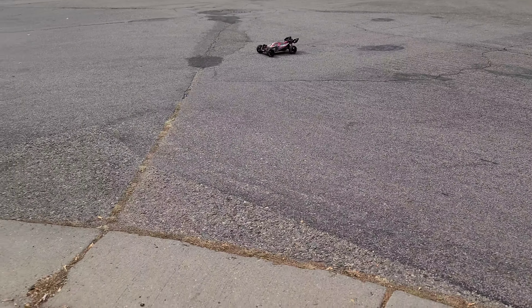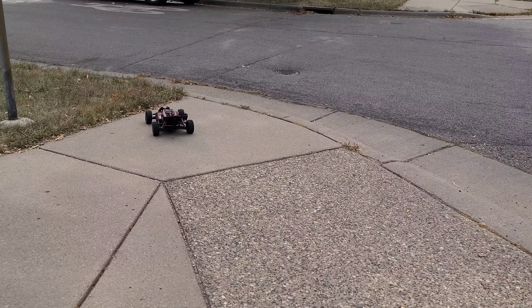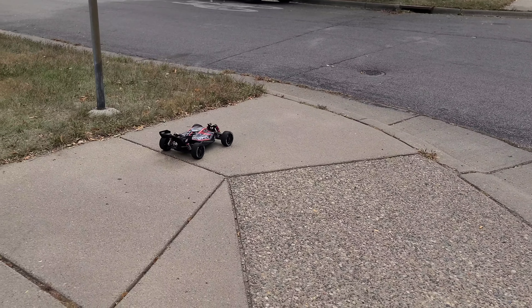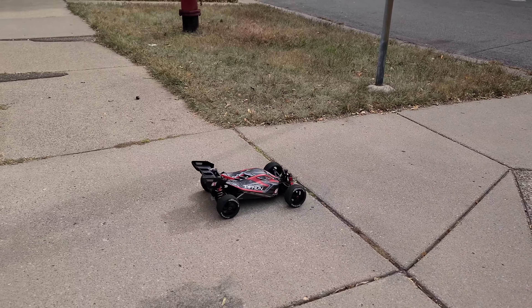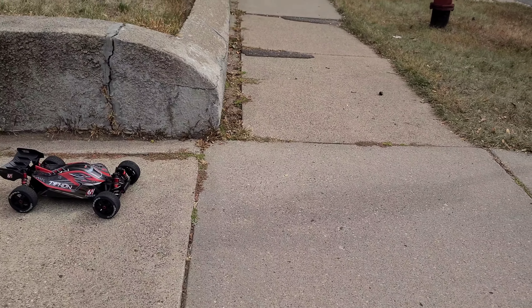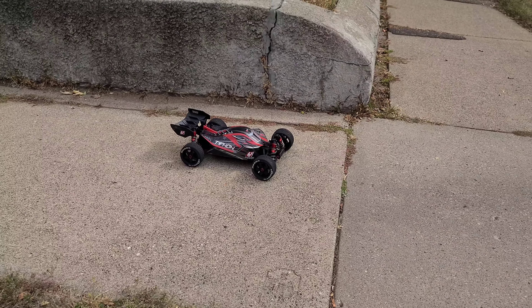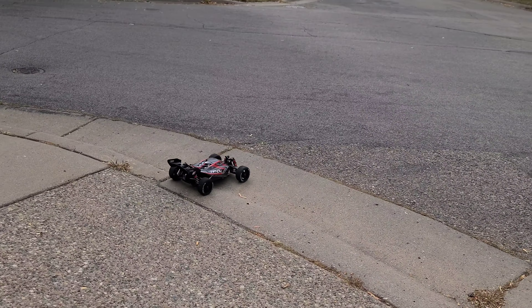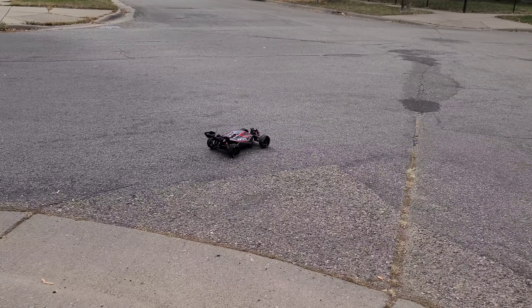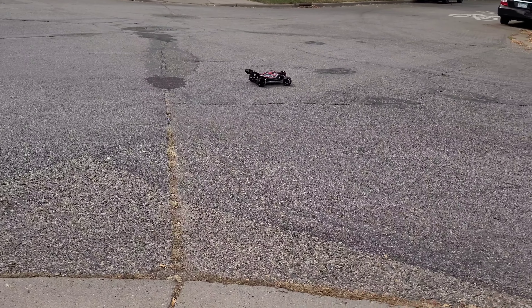Yeah, I missed this thing man. That's why, now after driving this, that's why I want the Typhoon 3s — I definitely like this for on-road. That's why I want to make the 3s more for just kind of off-road for now, which I kind of wish I didn't do — like in the Vendetta video I messed something up in the motor.